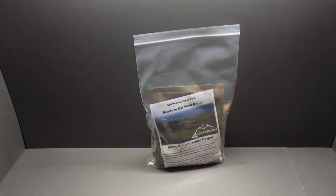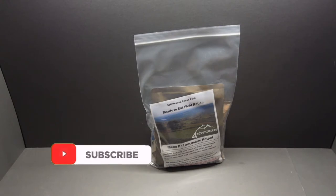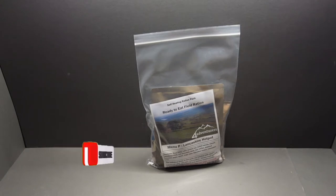Hello guys, welcome back and thanks for joining me today. I'm going to look at the Ford Ventures ration pack, menu P Lancashire hot pot. This is a self-heating ration pack so you've got everything that you need. This is the first one I've tried out of the Ford Ventures ones I've bought — I did buy quite a few rations from Ford Ventures, they've got some fantastic stuff on their website.